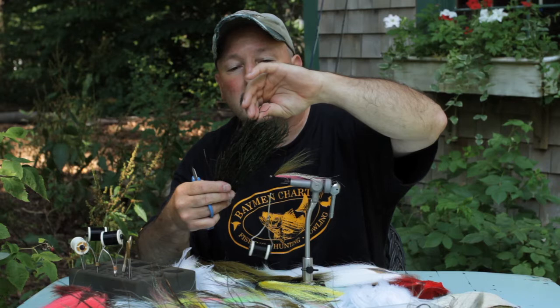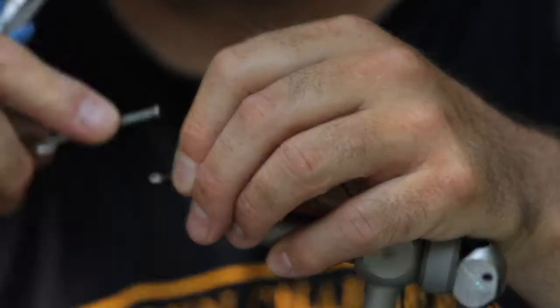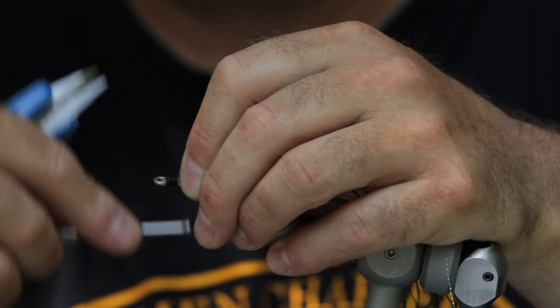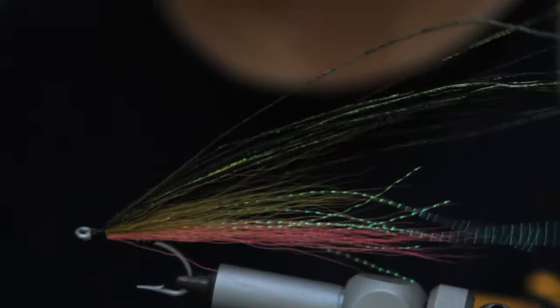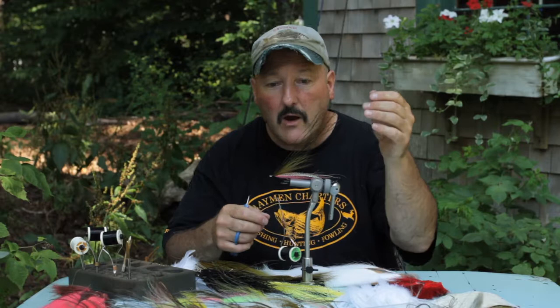Next up, peacock herl. You've got to have some good herl — the longer the better because you can always trim it. Short herl doesn't seem to work as well as long herl on this pattern. You can heavily dress it or sparsely dress it; I'm going to go with a moderate amount here. Put it right over the top, do a little pinch move, and make sure everything's sitting on the hook shank nice and neat. See how our fly is starting to take shape — that's nice and flowy. It looks exciting to me, and it looks exciting to the fish when it's in the water.